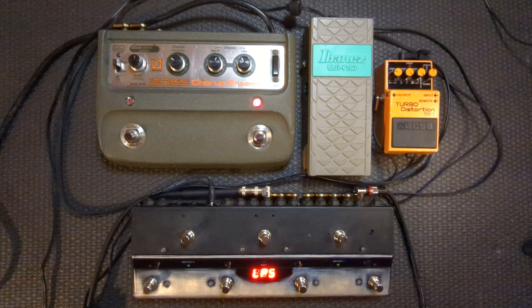Without a buffer the CE1 doesn't sound very good. It didn't really boost the signal at all and really just made my guitar sound a lot darker and duller. In my first video on this channel I had suggested that you needed a WH10 in combination with the CE1 to fix this, but I really think that most any buffer placed before the CE1 in the signal chain will do the trick.